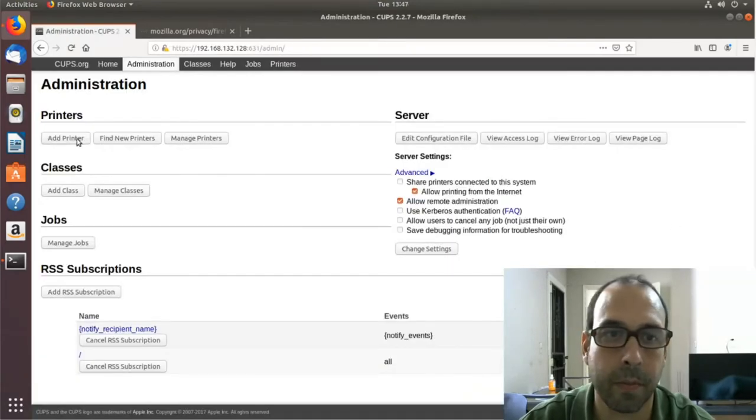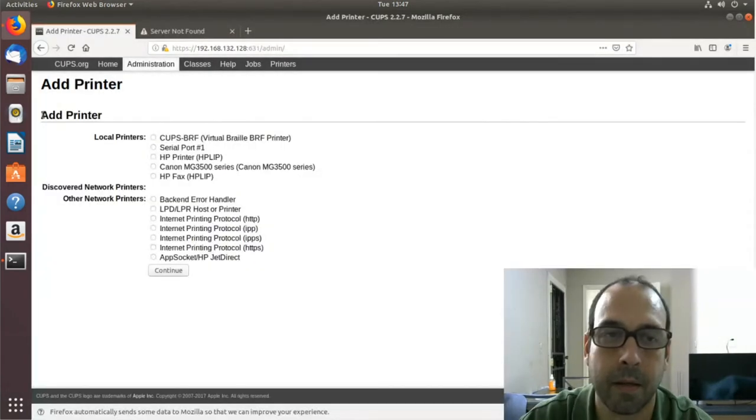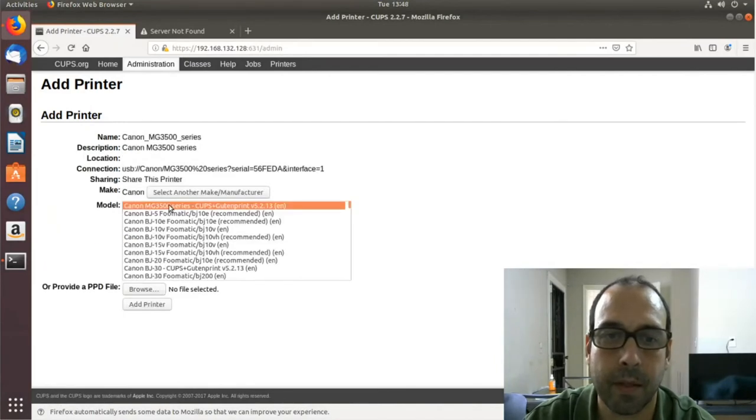I'm going to click Add Printer again and authenticate. In the Add Printer section I'm going to select my printer — at this point you should have your printer connected to the computer. I'll select the printer and click Continue, accept the defaults, check Share This Printer, and click Continue. Now I want to select the model of the printer — it's important you select the right model as this is what installs the drivers.